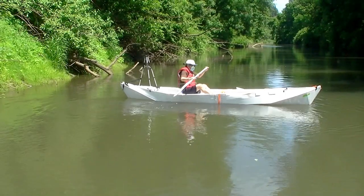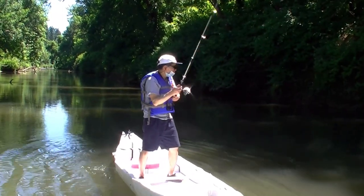Compared with fishing in a smaller kayak, with this canoe I can stand up and stretch.